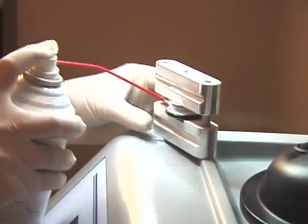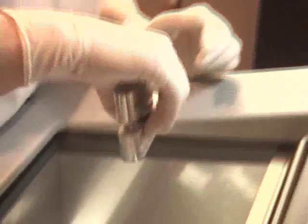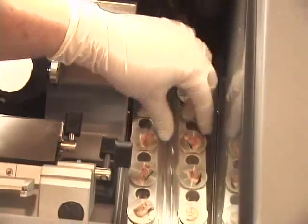The cryoembedder system is easy, fast, efficient, and accurate — cost effective, durable, and has been proven in labs and offices across this country and around the world to be a valuable instrument in the processing of tissue for frozen sections. Simply said, it works.